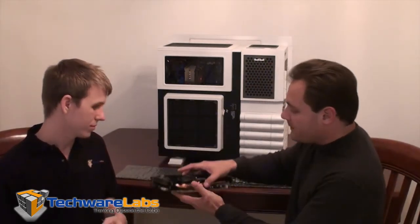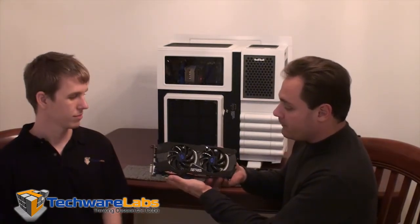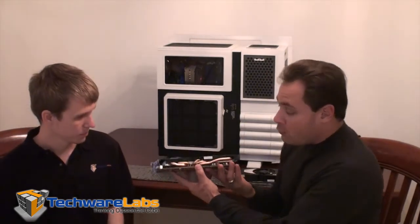Let's take a look at the actual card. It is a large card with a dual fan cooling solution and five heat pipes. A word on the cooling solution: Ben, during stress testing with Furmark, was unable to get this card to go higher than about 67 degrees Celsius over three monitors.